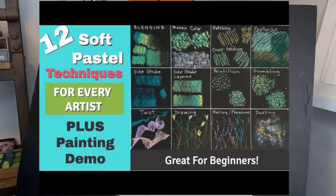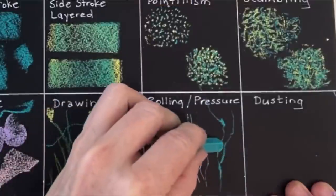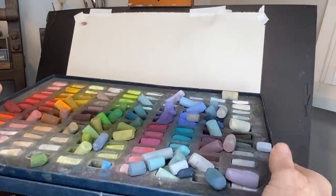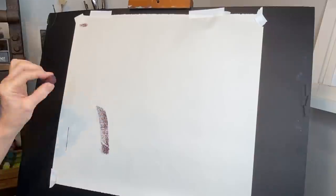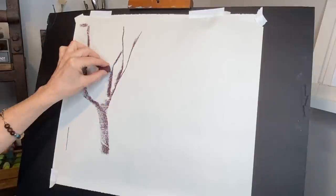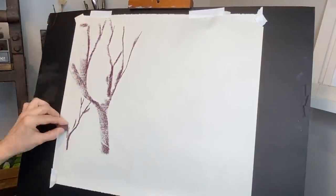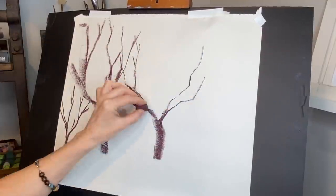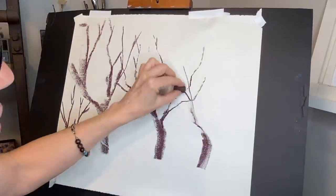I'll try to put a clickable link there. One of those techniques had to do with pressure, and I find I use it often when I want things to look gestural — it just looks so much more artistic. Let me grab a nice burgundy purplish color. In this demonstration I'm using my Unison 120 half-stick set — it's a great set for beginners — and just a regular piece of drawing paper. I'm showing you how we can use gestural strokes that vary in pressure and also a twisting motion to change the width of the branches. Once you get the hang of it it's really easy, but like anything you have to practice.